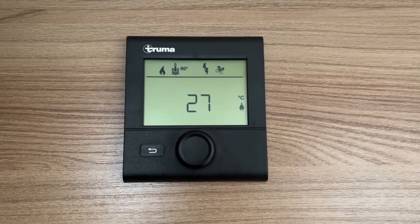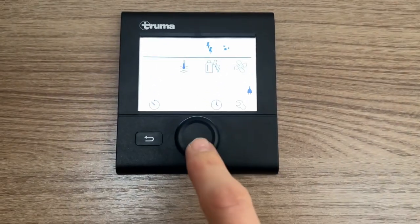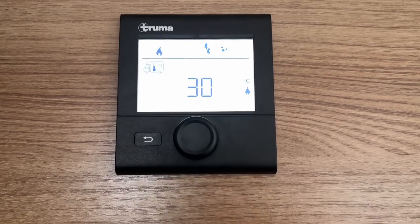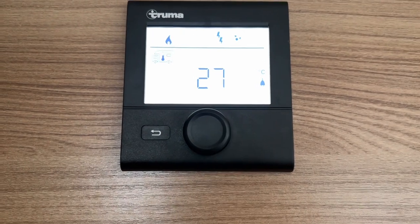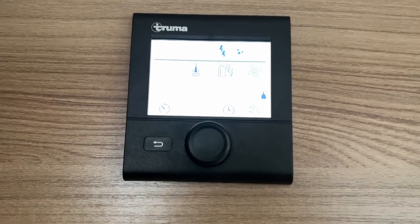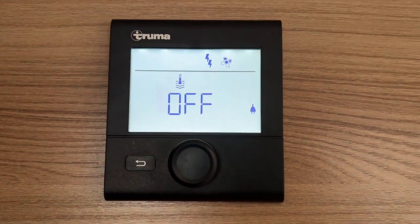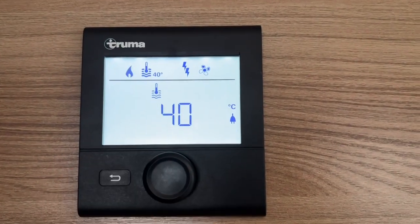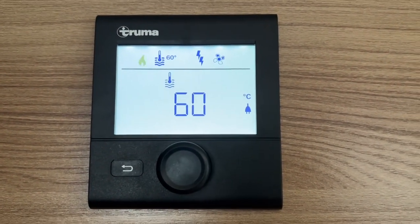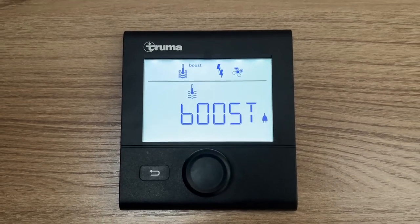To operate your digital Truma CP control panel: press and hold to turn it off, press once to turn it on. To get into the menu, press once. You'll notice a thermometer with a van icon flashing at the top corner — press enter; this sets how hot you want your vehicle, from off in summer all the way to 30 degrees in winter. Press enter to save — for example 27 degrees. Next you have a thermometer with water, which sets how hot you want your water: if you have no water on board set it to off; 40 degrees for showering; 60 degrees for doing dishes — or boost, which turns off heating and prioritises hot water first.